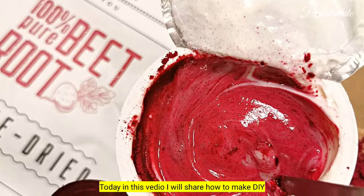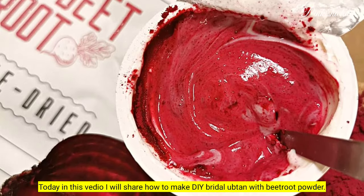Today in this video, I will share how to make a DIY bridal face pack with beetroot powder.